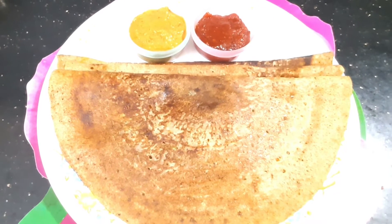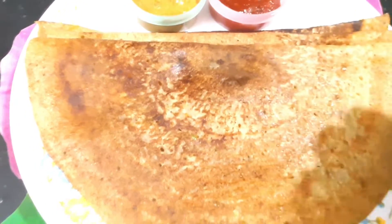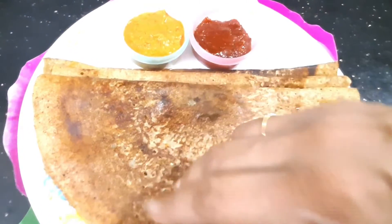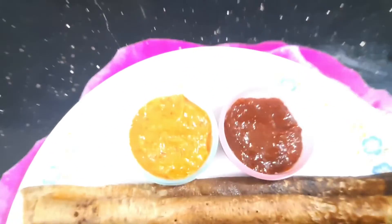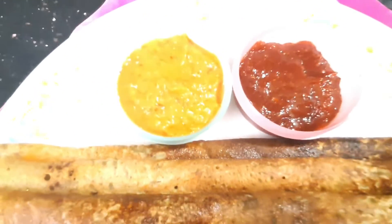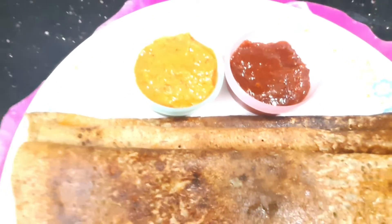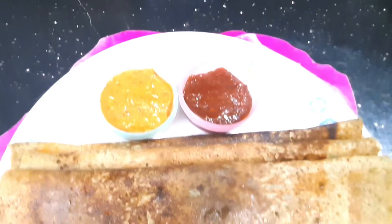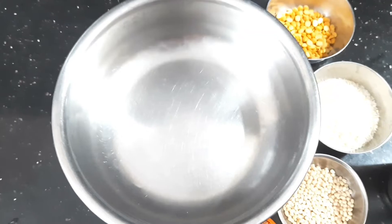Andhra Special is a very nice texture, and the ingredients are very delicious and very healthy. The ingredients include onions, carrots, tomatoes, and chutney — this is a very good combination, the evergreen best combination of chutney.